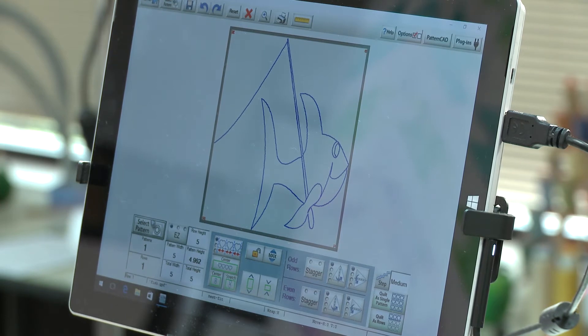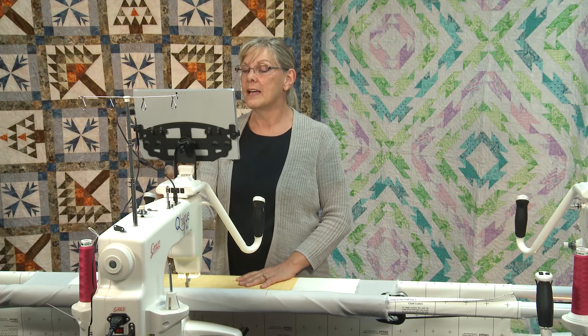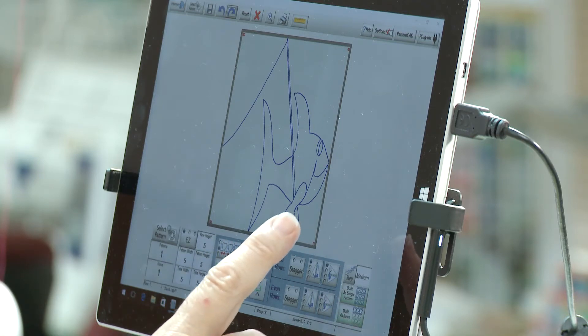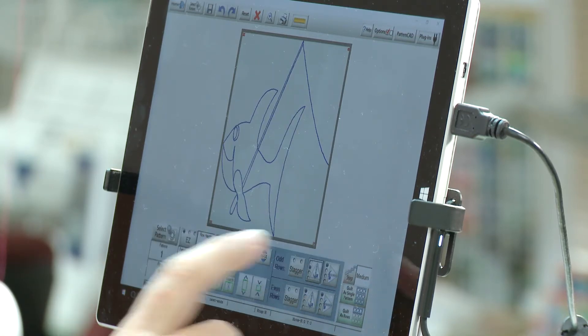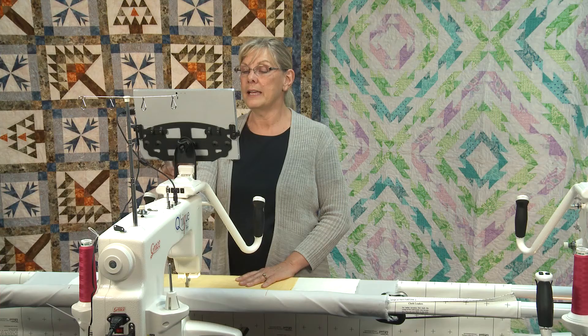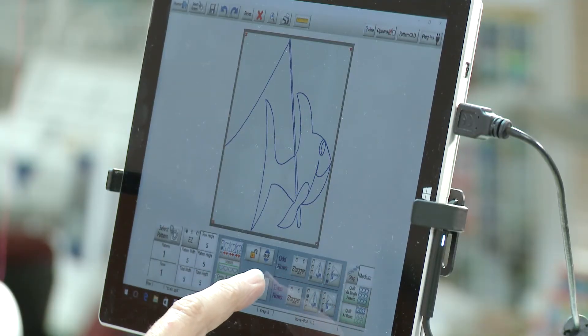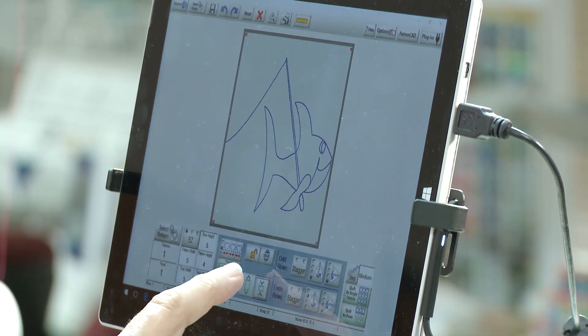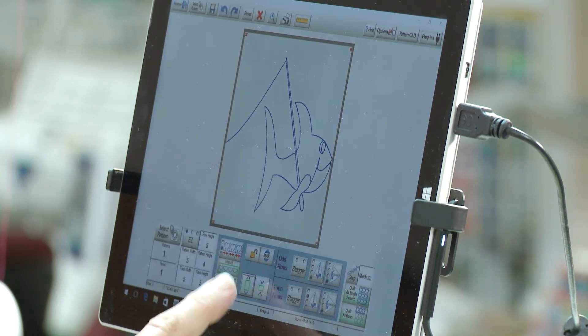At this point I can go in and manipulate the fish in a variety of ways. With my pattern selected, I can stagger the design, rotate it, turn it, and do a lot of different things with it. I can also change the size of the fish for how it fits into the square.